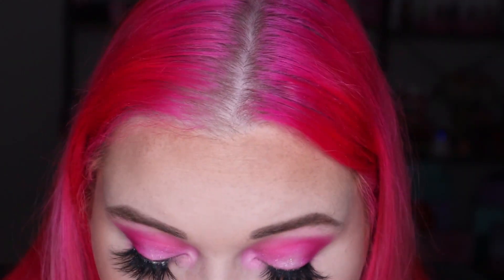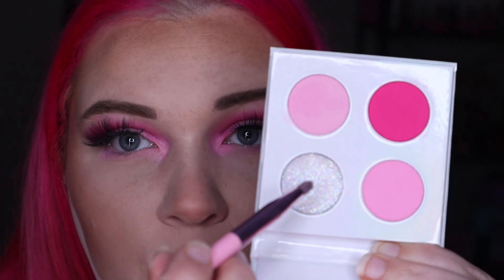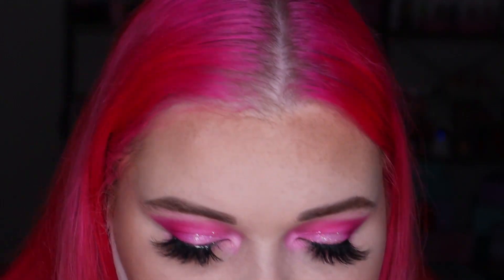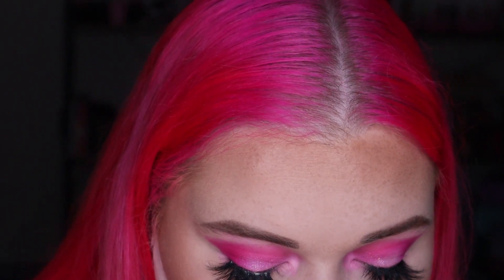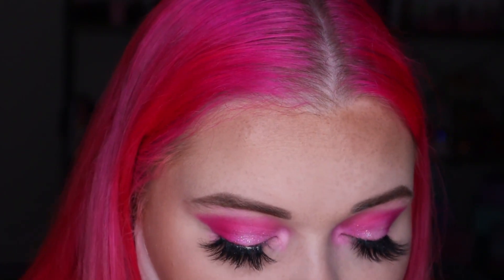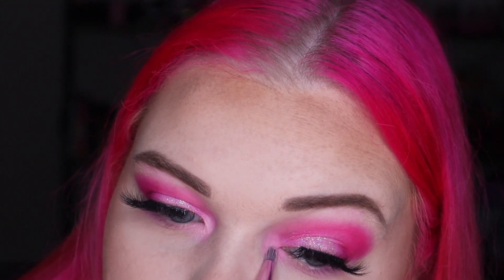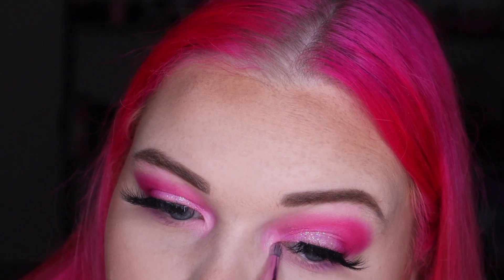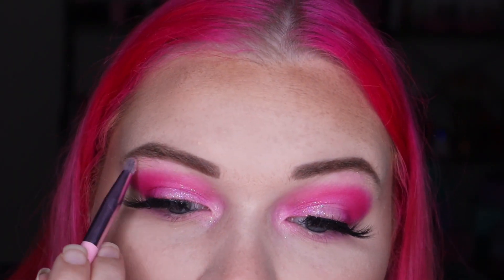Then I'm going to take the wet brush again — wipe the pink off — and go back into Glisten. Take a very small amount, tap off any excess on your hand, and very slightly tap that on the inner corner as well to add a little bit of glitter. Not too much — very very subtle. Pop some on the brow bone as well just for good measure. Really really subtle but beautiful.